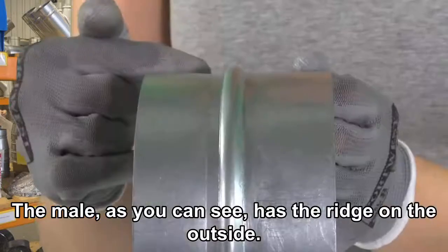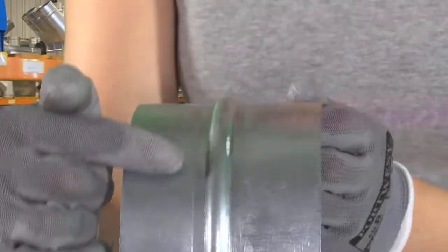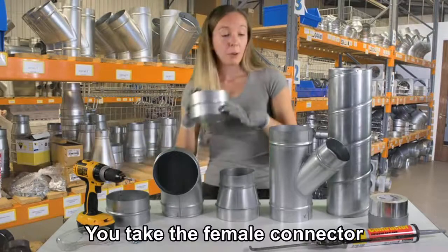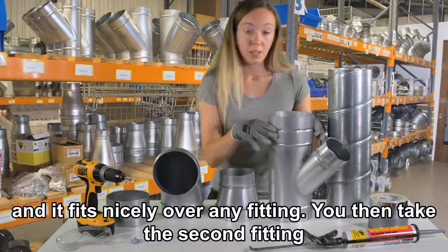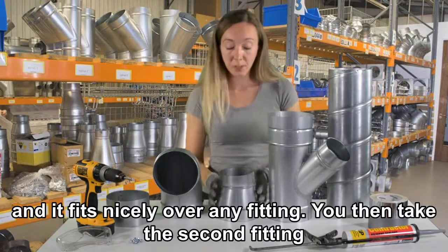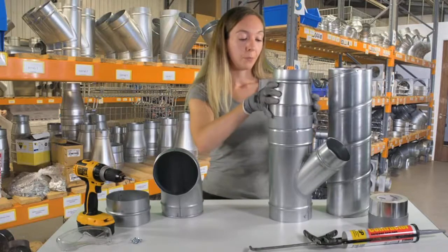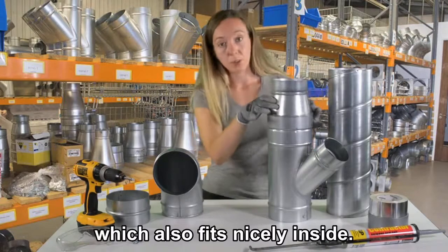The male, as you can see, has the ridge on the outside. If you take the female connector, it fits nicely over any fitting. You then take your second fitting, which also fits nicely inside.